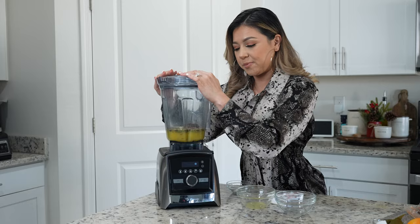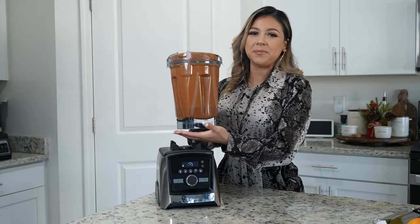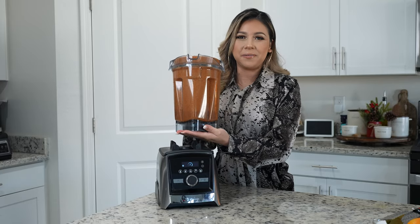Now we're going to blend until smooth. Once we have our adobo, we are ready to put it together to work with our meat.